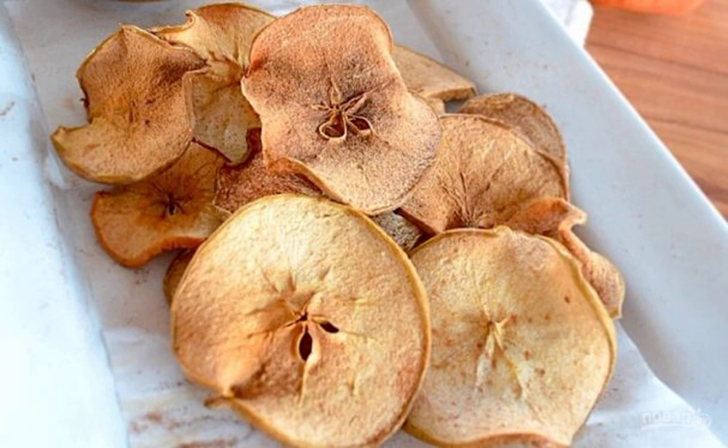Nutritious and healthy snack of apples. Its beauty is that it can be stored at room temperature for a long time and not worry about spoiling. Do you know how to make apple chips?